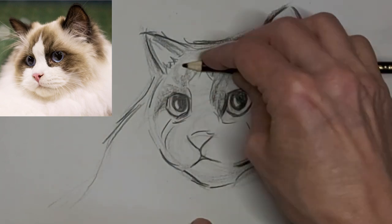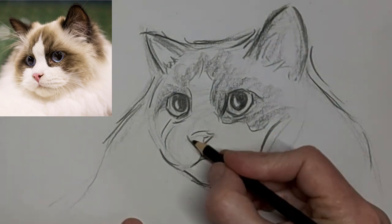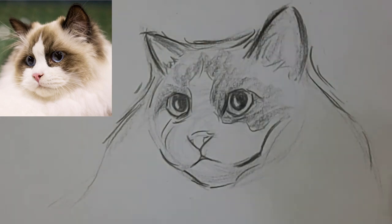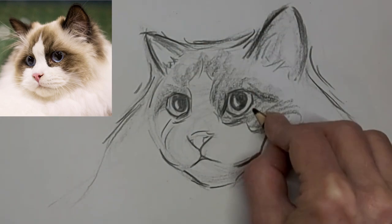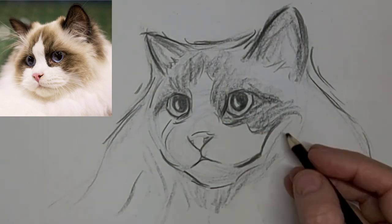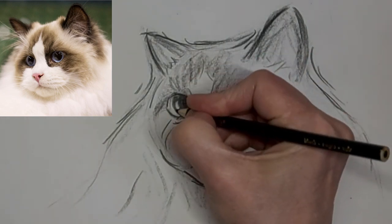I've sped up now to five times the speed, then we're going to speed up again to eight in a bit. Let's finish the drawing — little bits here and there that kind of give it the character I want.